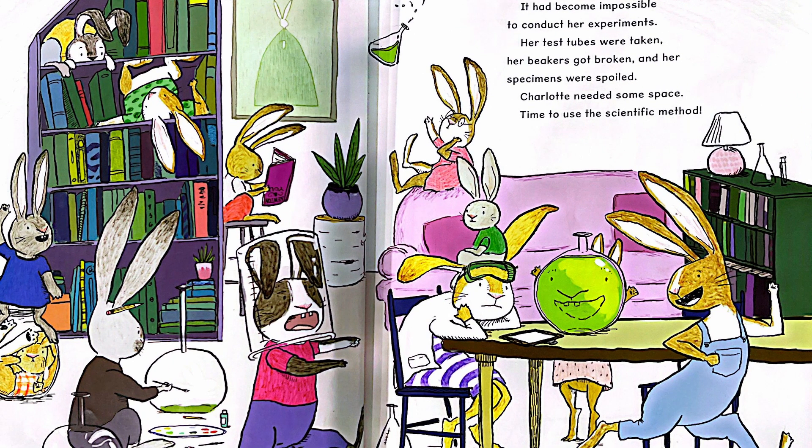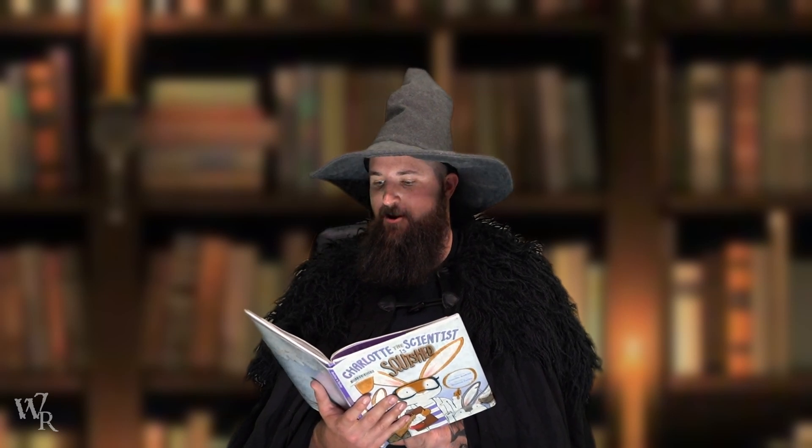Charlotte needed some space. Time to use the scientific method. How do you guys think she's going to use the scientific method to help solve this problem?